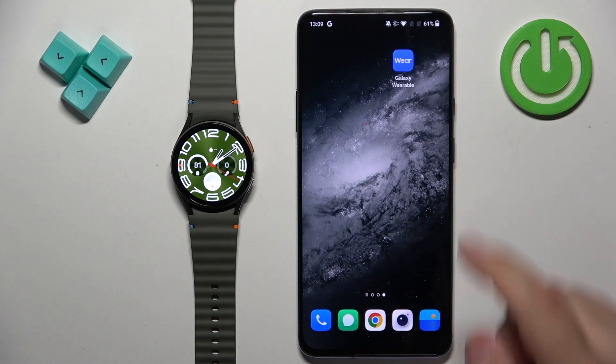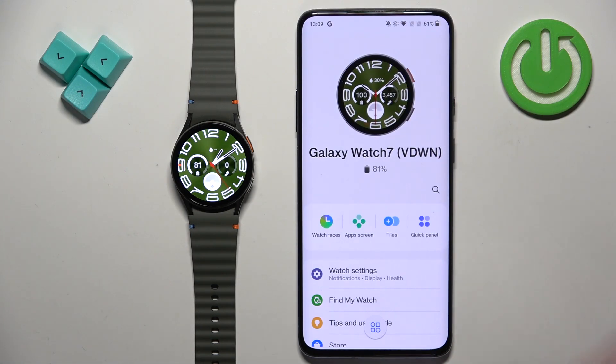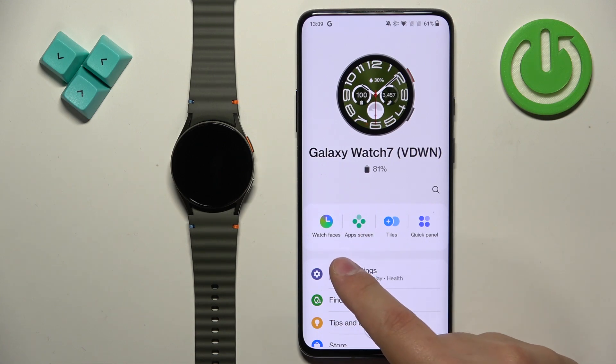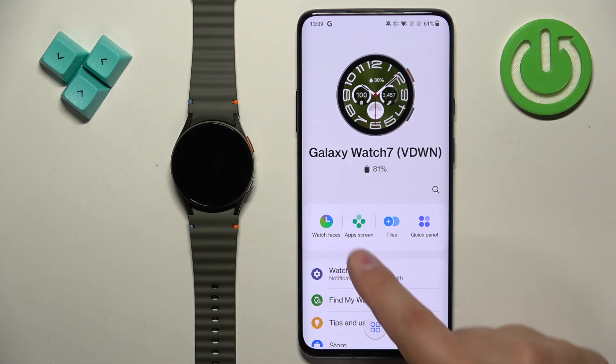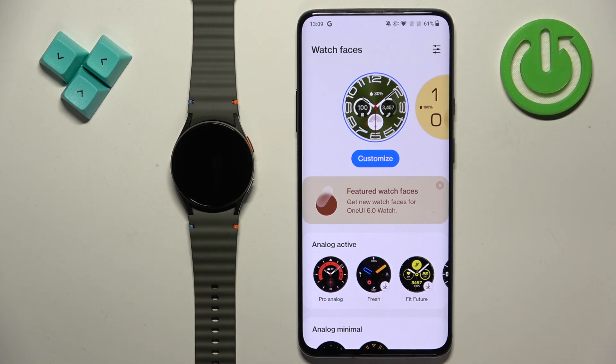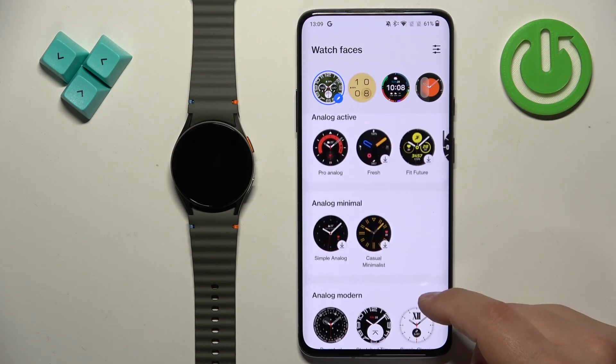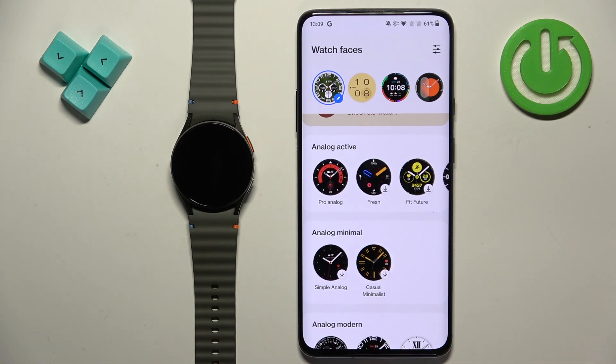Now we can open the Galaxy Wearable application on the phone that is paired with our watch. In the app you will see the Galaxy Watch 7. We need to find the Watch Faces option — it's right here under the name of the watch. Tap on it and it will open the watch face gallery where we can scroll through the list. Some of the watch faces have a download button on them, this arrow pointing down.